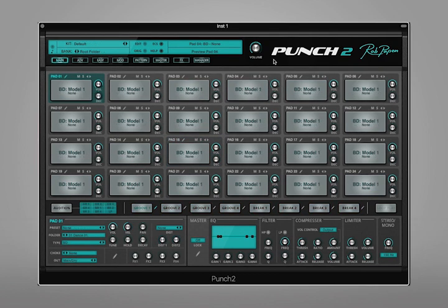Hopefully you've seen how Punch 2 covers a huge range of genres, especially within electronic music, and of course it sounds top quality. So here's the main page of Punch 2, and what we have is a 24-pad layout, some master effects down here, basic sound editing functions, and the audition section, which allows you to quickly preview sequences of your kit. This page has everything you need to demo sounds and grooves and make quick edits as well.